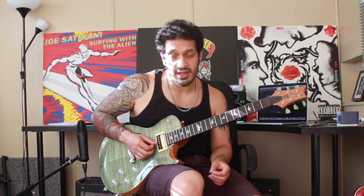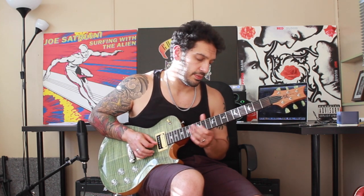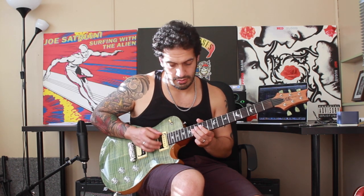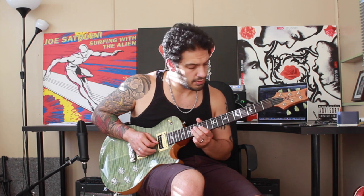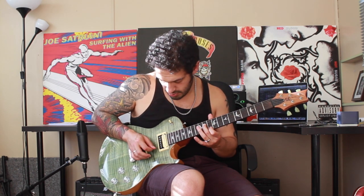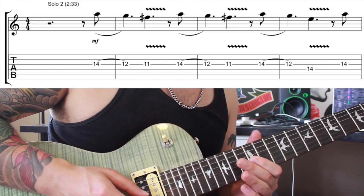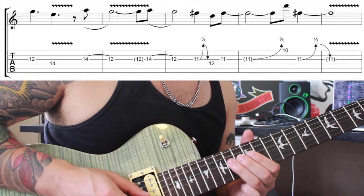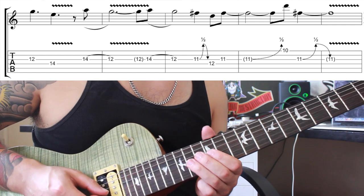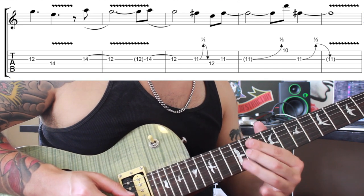Let's try and do the whole section thus far, and we'll do it again slow with some tabs.